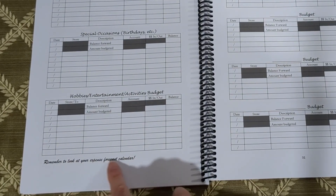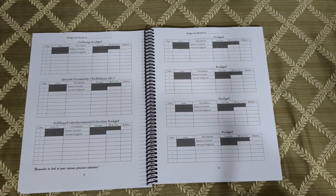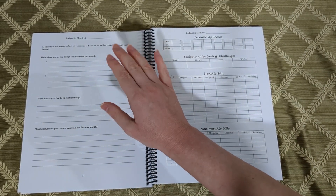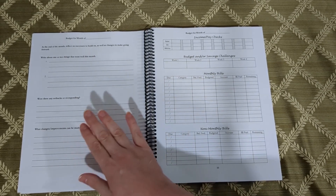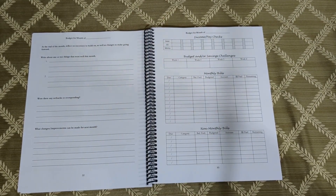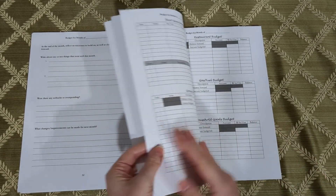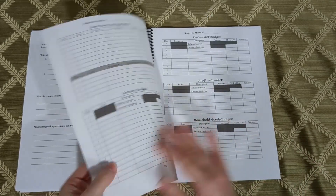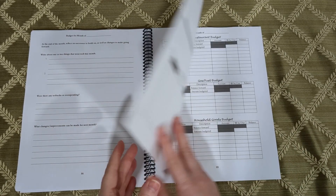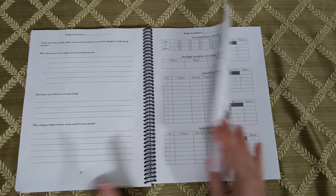Down here I've put a little note to remember to look at your expense forecast calendar that we previously looked at. And at the end of each month there is a reflection or journaling page where you can write down what went well, if you had any setbacks, and what changes you'd like to make going forward. This is quite a big section because there are 12 months of those pages. And since this is undated, you do not have to start in January — you just write in the month at the top of the page.